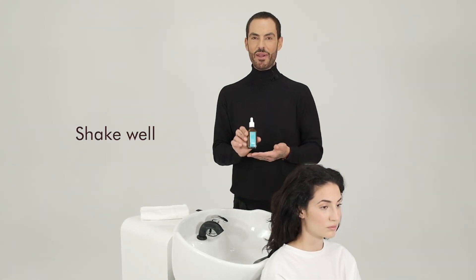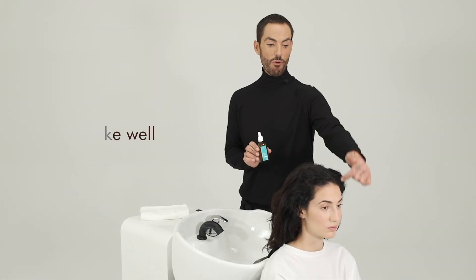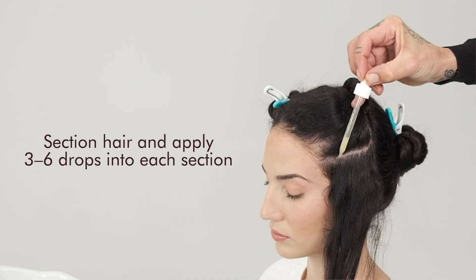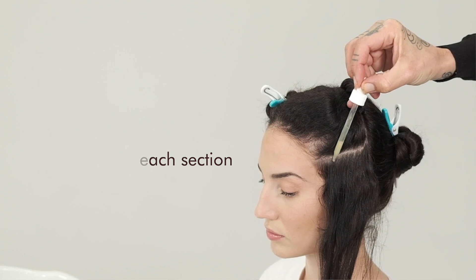We're going to start by shaking the product very well, and then we're going to create four quadrants in the head and subdivide by subsections. In each subsection we're going to be applying three to six drops.